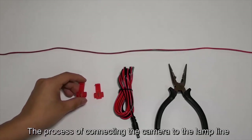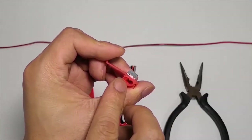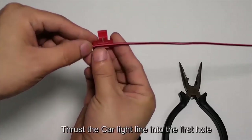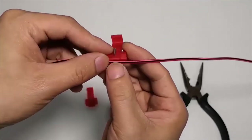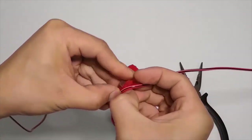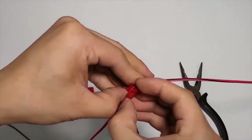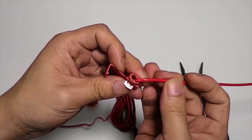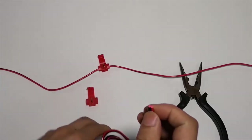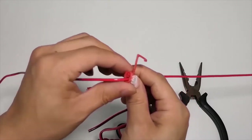The process of connecting the camera to the lamp line: the T-tap connector has two holes. One hole is for the lamp line or circuit line on the car. Insert the car light line into the first hole. Then plug the camera power cord into the second hole.